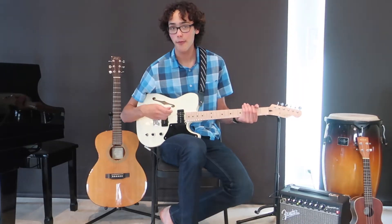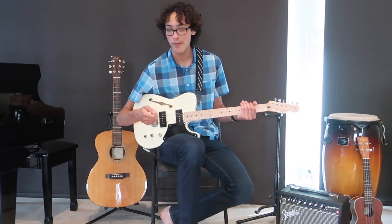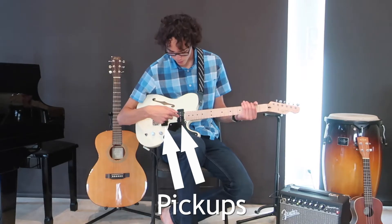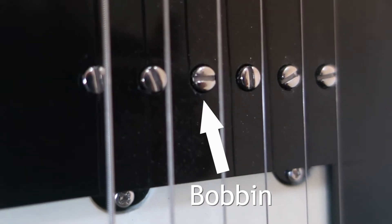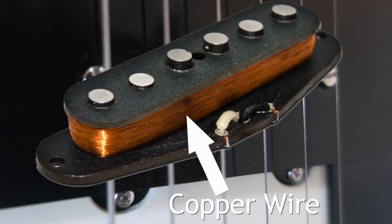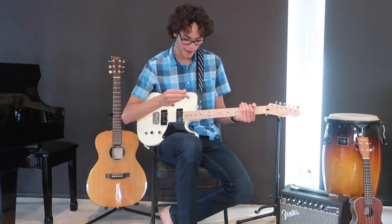First we need to convert this vibrating string into an electrical signal. To do this, electric guitars have something called pickups, and in the pickups underneath each string is a little magnet called a bobbin. Wrapped around these bobbins is about half a mile of very thin copper wire, thinner than a human hair. And electric guitar strings are magnetic.